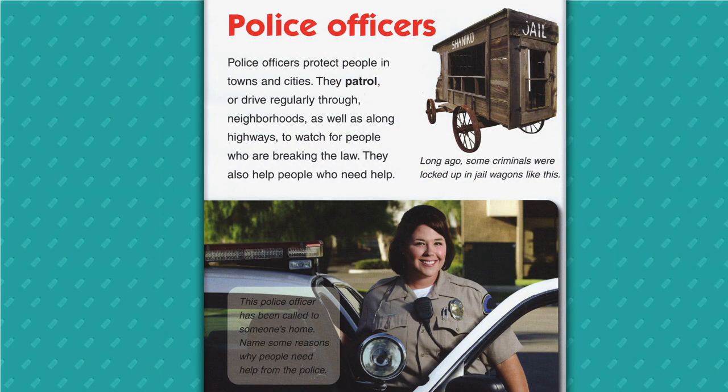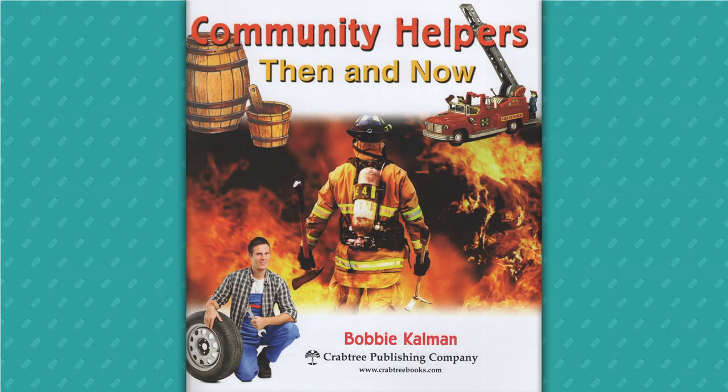Police officers protect people in towns and cities. They patrol and drive regularly through neighborhoods as well as along highways to watch for people who are breaking the law. They also, like doctors, help people who need help. And that is the end of our book. We learned about lots of different jobs today where you can help people. You might know somebody in your neighborhood or family that does some of these jobs — if one of those jobs is interesting to you, ask your neighbor or friend and learn more, because helping people is a great way to support your community and have a career.